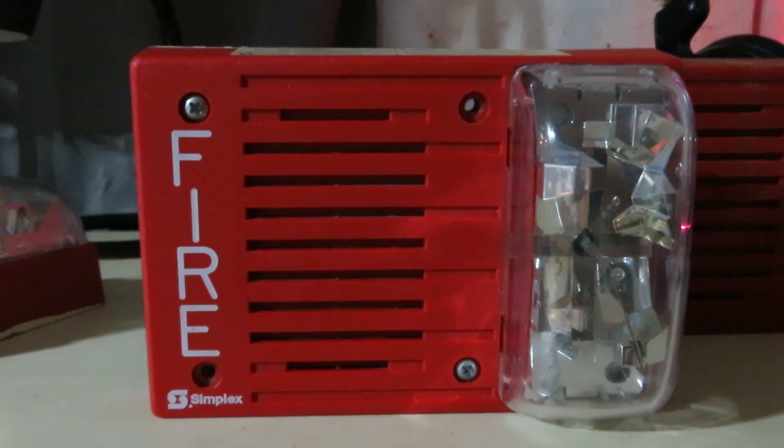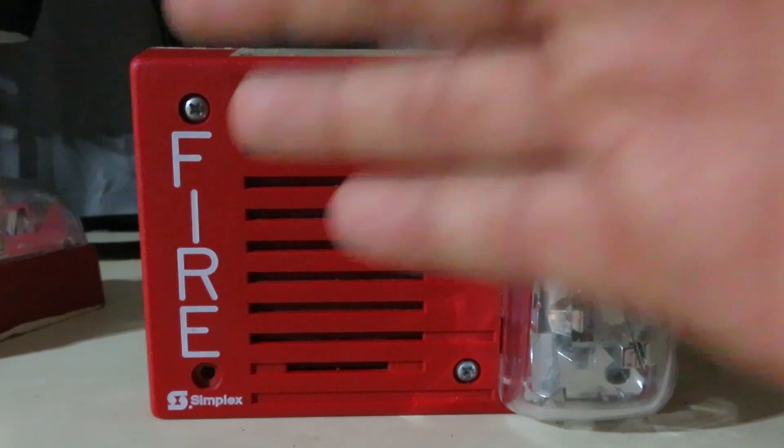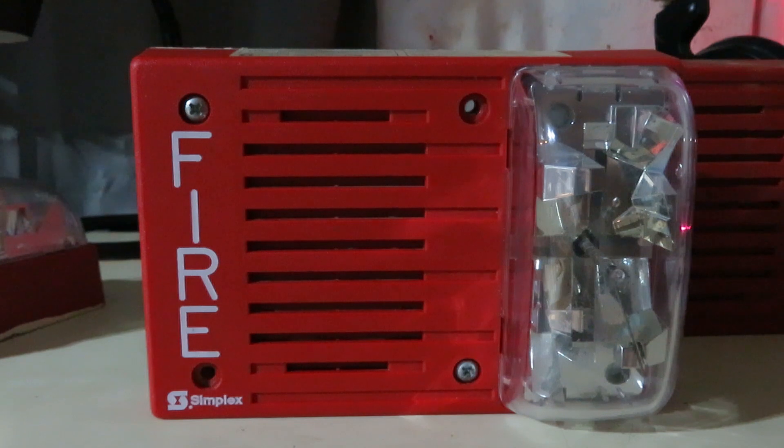From my research and looking at all of these 4903s, this is one of the first 4903 devices ever made in this type of style by Simplot. Mostly, the 4903-90101 is a plate combo with the horn, but this is one of the first of a kind.